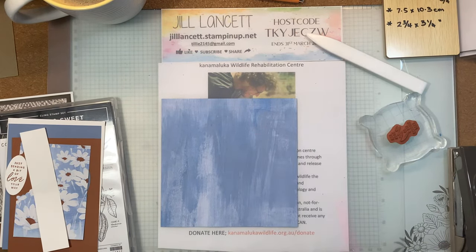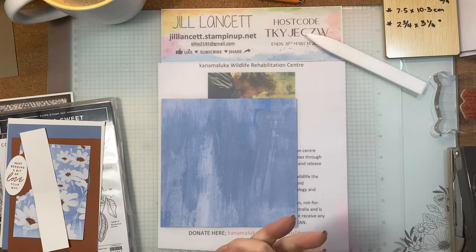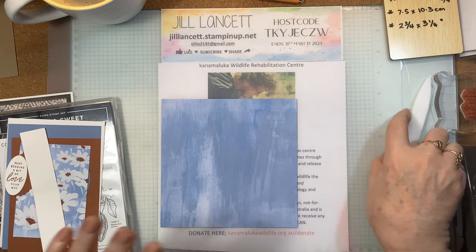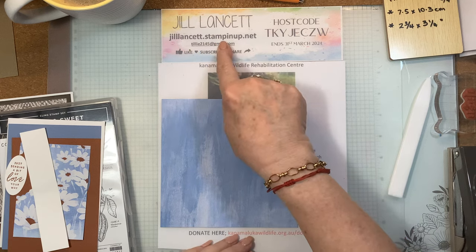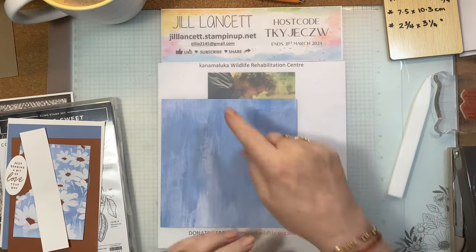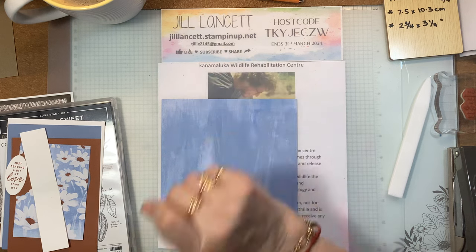Hi everyone, it's Jill Lancet again for the second time this week. I've had a wonderful week — I had a quick look at the new catalog that comes out very soon, and there are butterfly stamps. I love butterflies, so I've been a little bit obsessed with butterflies this week. I've got a little card for us using some origami. There's my online store if you want to purchase anything.